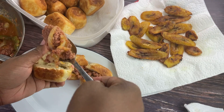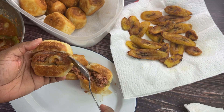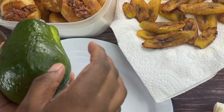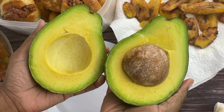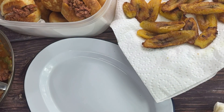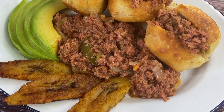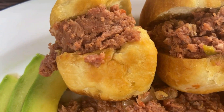I also made some ackee and saltfish — you can stuff the dumplings with that as well, it's delicious. And I found a nice avocado pear to go along with it. So now we have our corned beef stuffed fried dumplings along with plantain and avocado pear. Make sure you subscribe, guys!